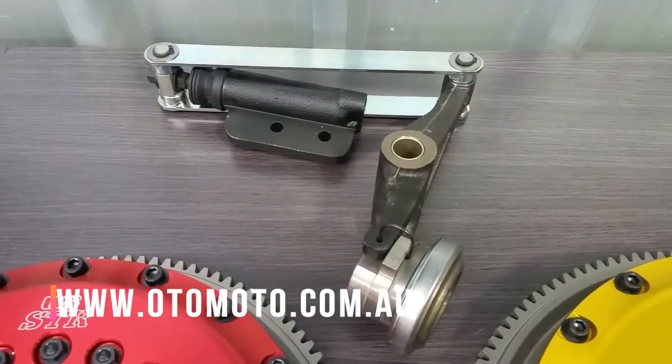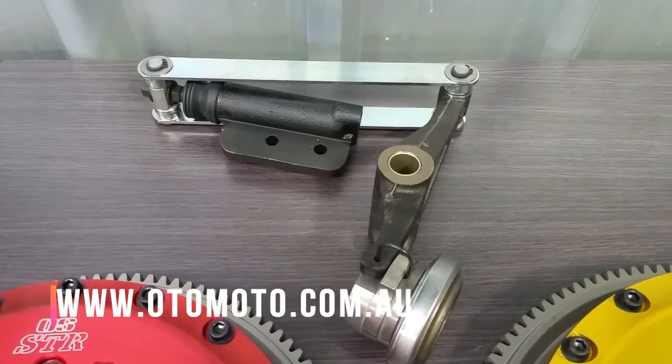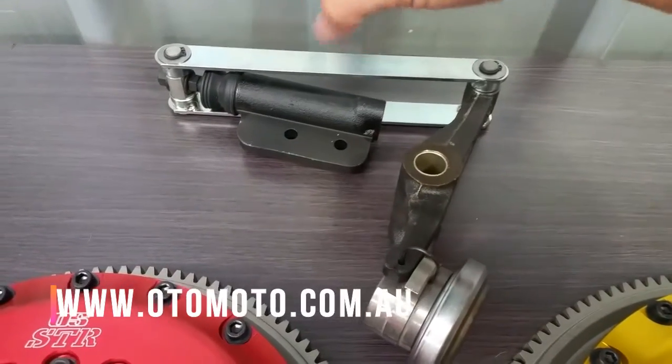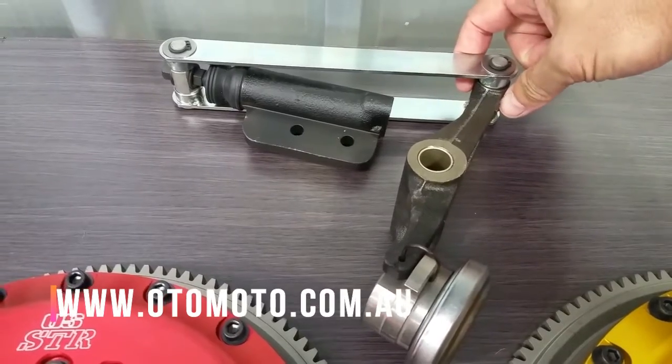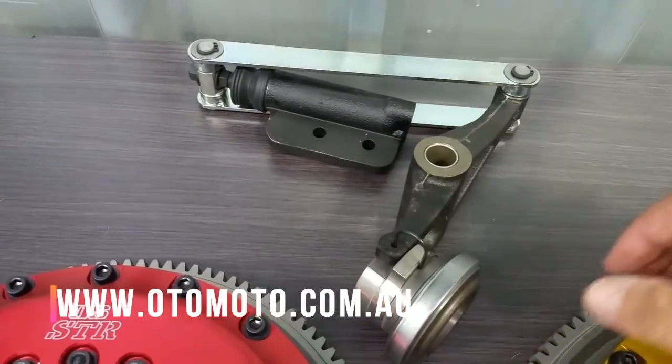All three of these clutches are push type, whereas the standard Mitsubishi setup is a pull type. To get around this, they each come with a movement converter like this. Normally the slave cylinder would be facing the other way, so when it pushes on the fork, it pivots and pulls the bearing back to release the clutch.